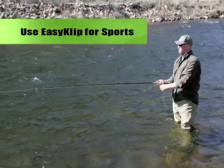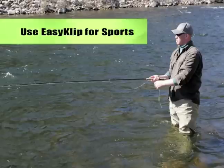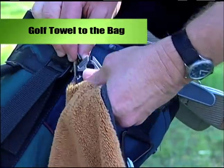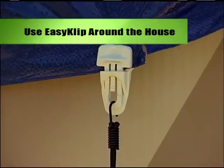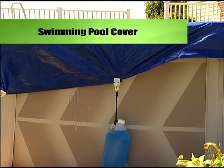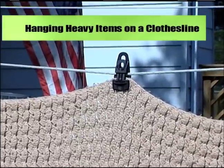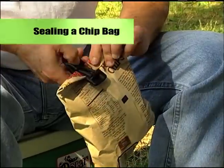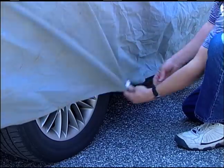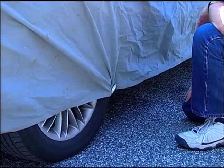Sports enthusiasts can use Easy Clip for all kinds of things, like repairing those troublesome suspenders on your fishermen's waders, or securing a golf towel to your bag. There are many uses for Easy Clip around the house, like securing a swimming pool cover, hanging heavy items on a clothesline, sealing off that favorite bag of chips, or securing a car cover. The more you use it, the more problems you'll find for it to solve.